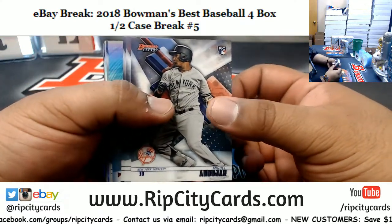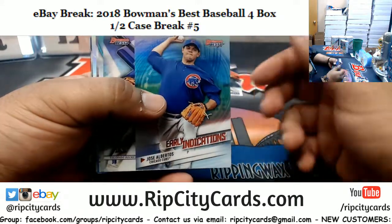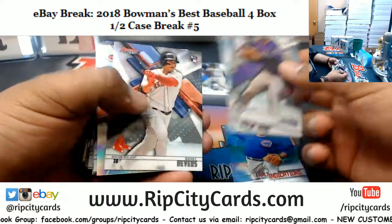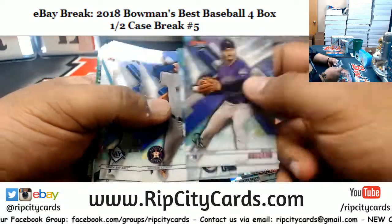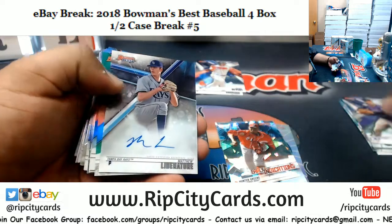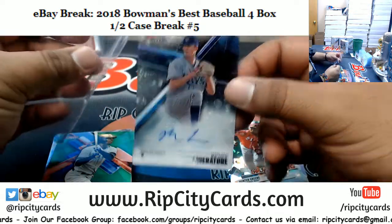Good luck everybody, let's see what we got here. I don't love those cracked ices. Alright, first autograph is Matthew Liberatore of the Rays.